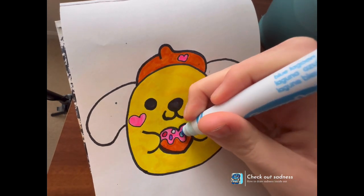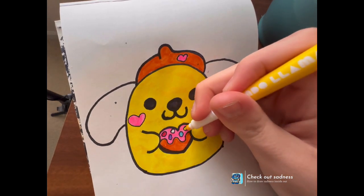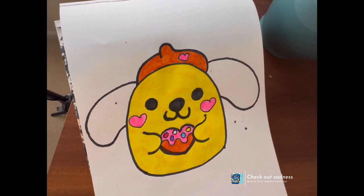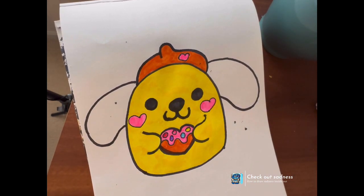And then these little sprinkles I'm just coloring in — just little, little sprinkles if you want to do your little sprinkles.